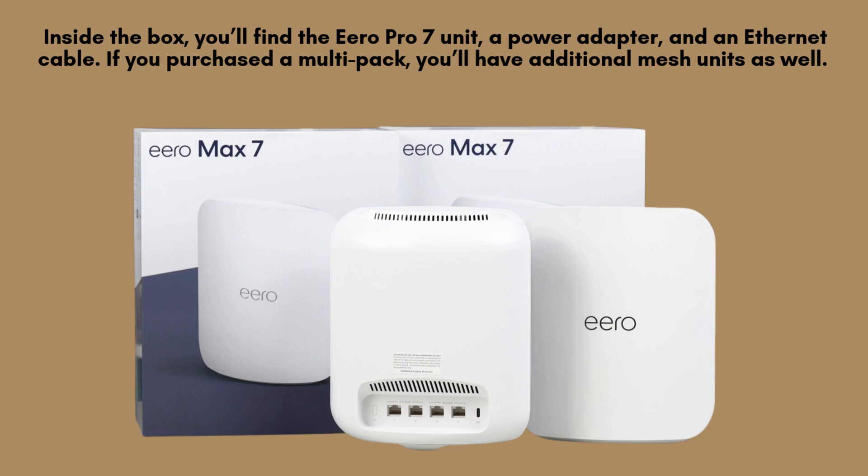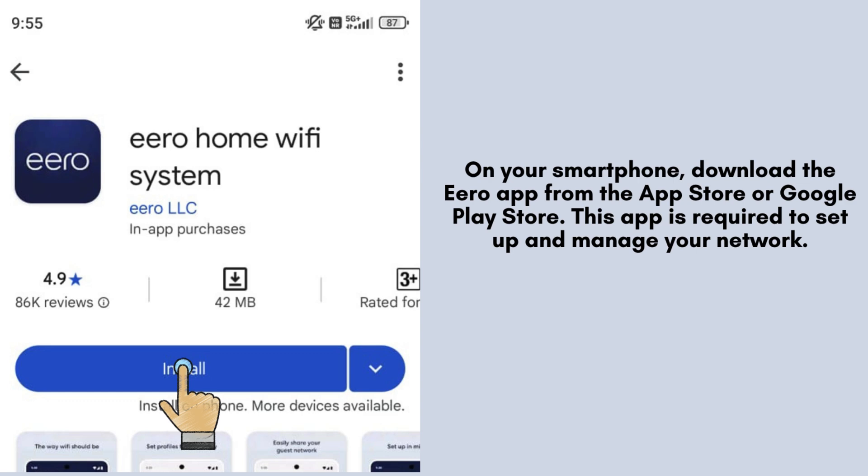Keep everything handy. Using your smartphone, head to the App Store or Google Play Store and download the Aero app. This essential app allows you to easily set up, manage, and monitor your Aero Wi-Fi network.